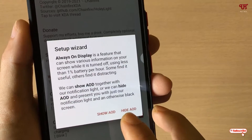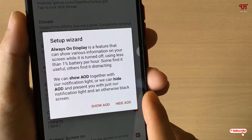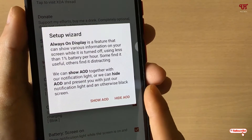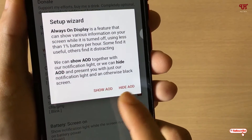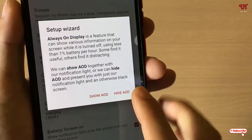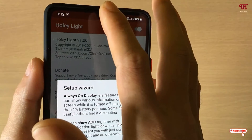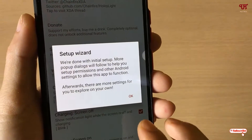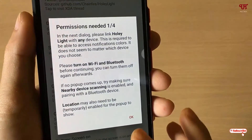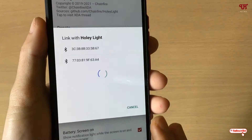You can also see the Always On Display option. I don't have Always On Display on my Samsung smartphone, but if you do have it on your Samsung or Pixel smartphone, you can use AOD alongside this Holy Light notification on the camera, or you can hide it. In my case I'll click on Hide, then click OK.